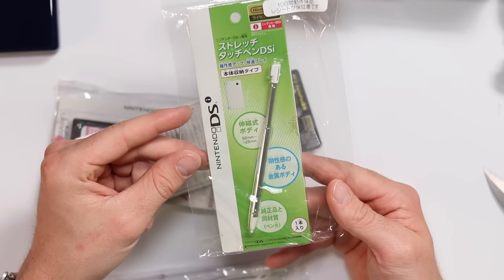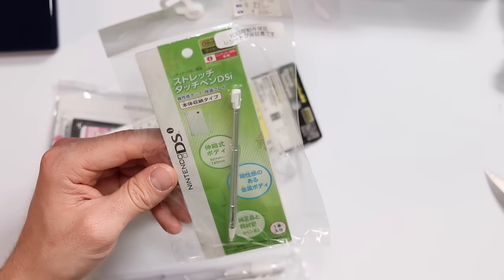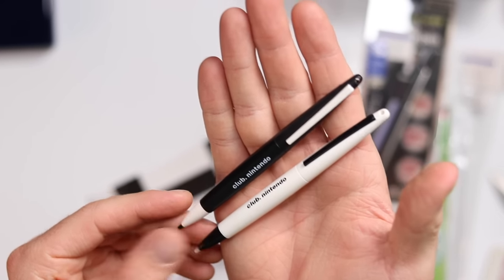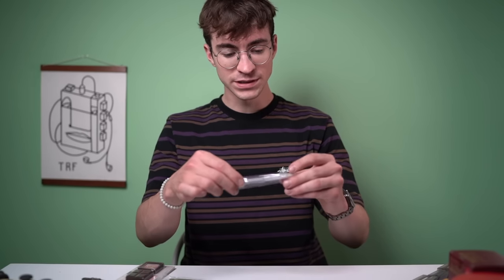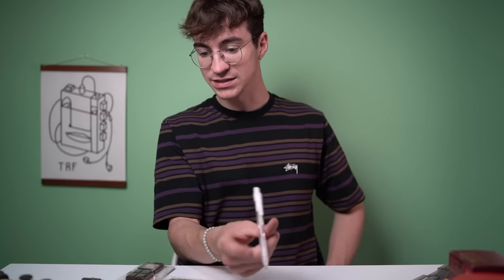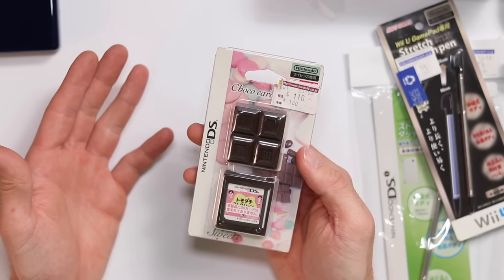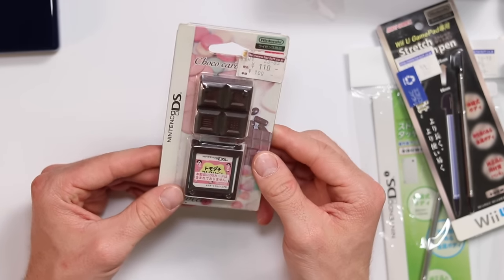Here's some more stuff - a bunch of DS accessories. A Nintendo DSi retractable stylus for about a dollar - the DSi didn't come with a retractable stylus, so now I have that. Also another one for the Wii U. These are a couple more styluses from Club Nintendo - just so nice, I'm gonna put them in a pen pot on my desk. And then there's an actual clicky pen that's also a DS stylus, plus a tiny chocolate DS cartridge holder - a little rubber silicon mold that looks like chocolate on one side and holds a DS cartridge on the other.